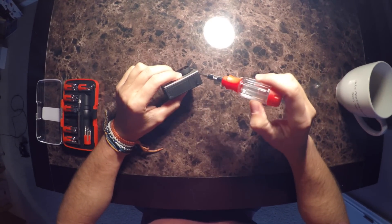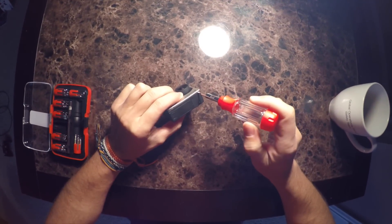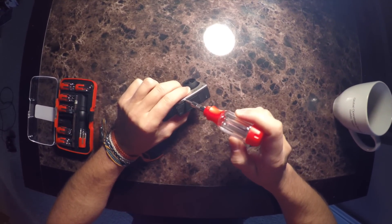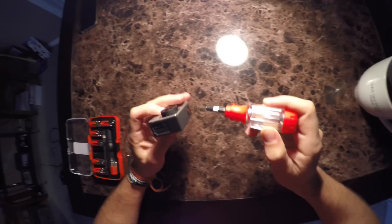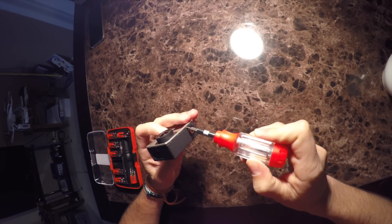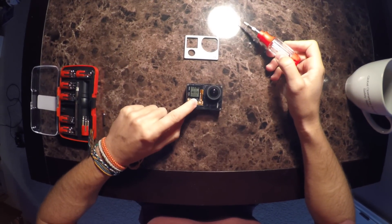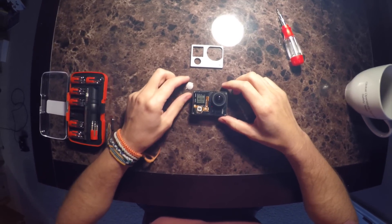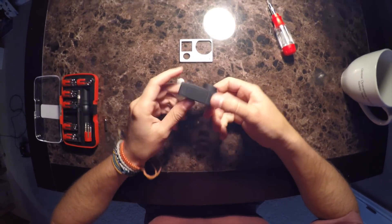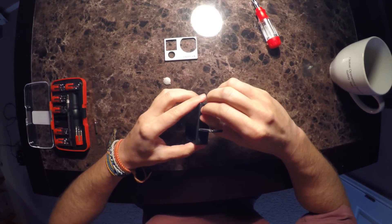I'm going to go around the edge using a really thin flat head screwdriver. You want to pop the plastic up and work it around the edge to get all the little hinges released, and then you can pull the face plate off. I'm going to go ahead and power it down before we start dissecting this thing.